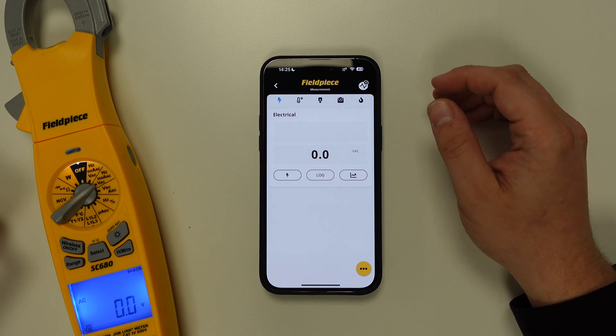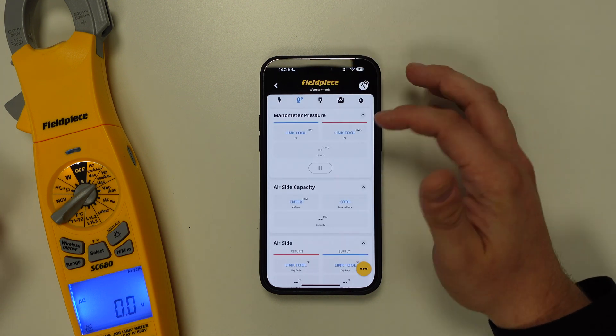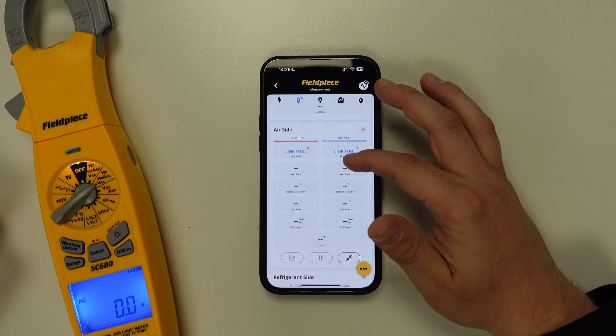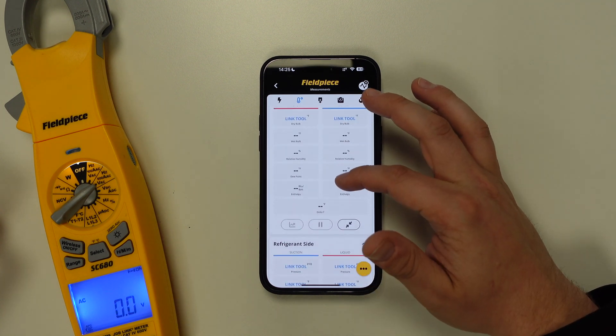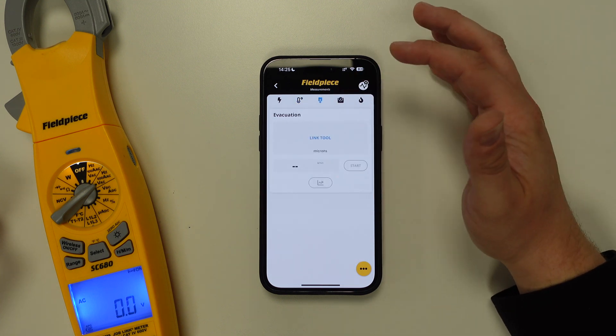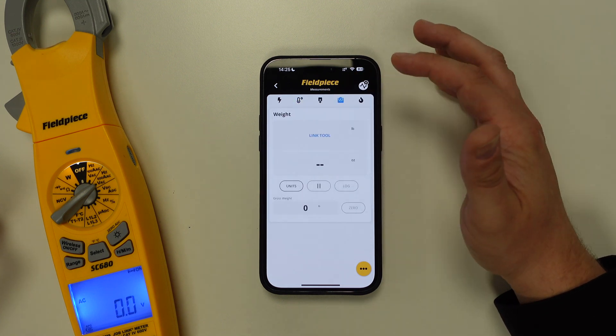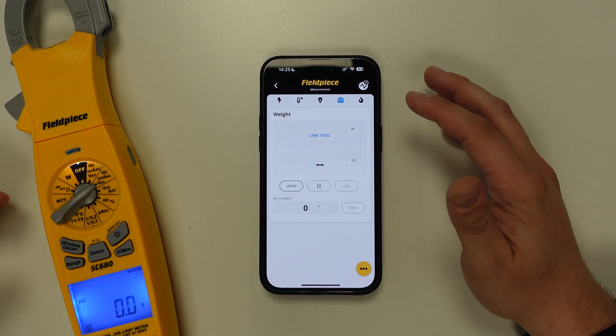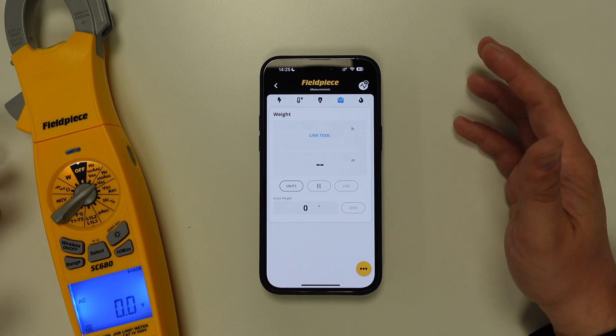To connect other JobLink enabled tools such as the manometers, the psychrometers, the pressure probes, the temperature clamps, our digital manifolds, the vacuum gauge, or even the weight scale, it's a simple task of repeating the process in the relative tab depending on which tool you're trying to link.